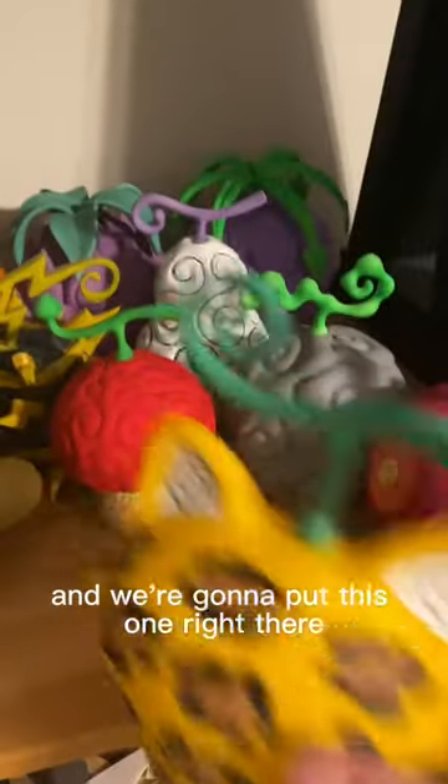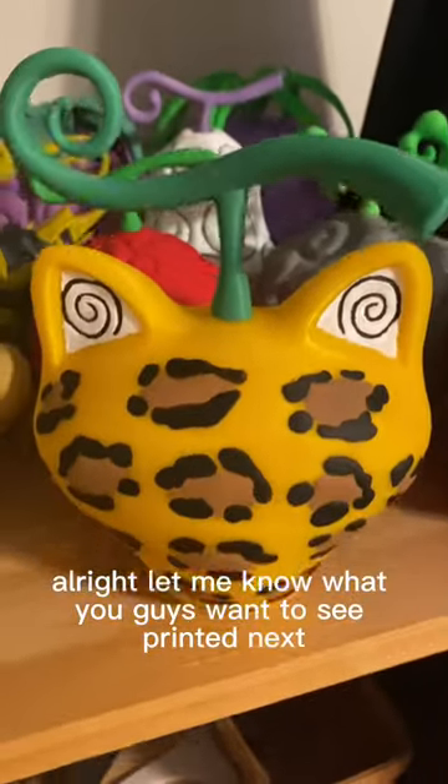Here we are at our Devil Fruit wall, and we're gonna put this one right there. Let me know what you guys want to see for the next one.